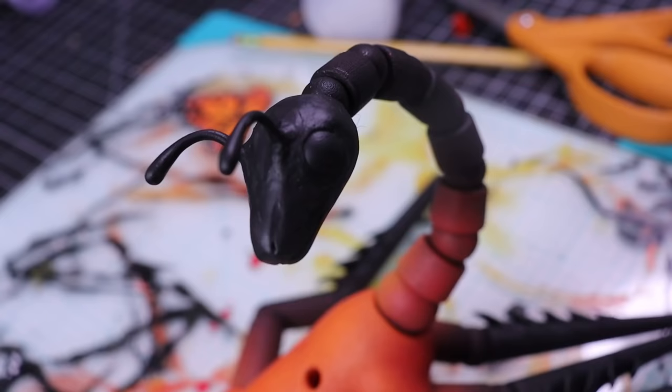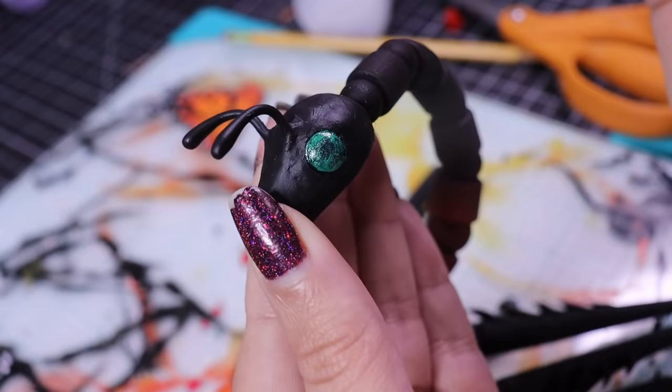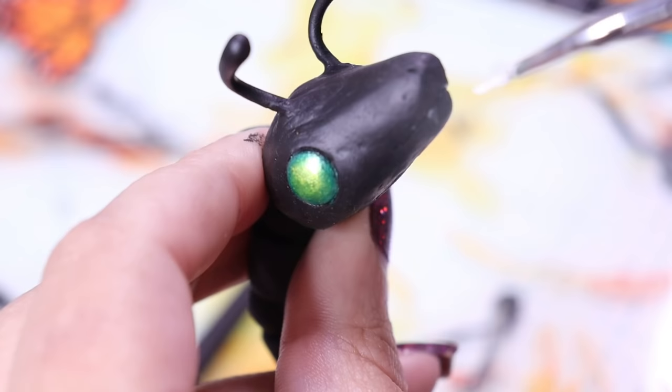At first I thought about giving the dragon yellow eyes, but then I realized that matched too much with the color palette already going on. So I decided to give it green metallic eyes, just to give a pop of color. I really like how that turned out — the metallic gave more of a bug vibe and it was also just pretty to look at. Win-win.